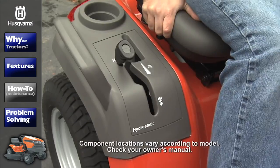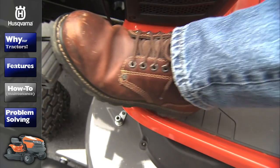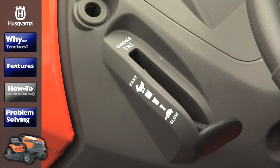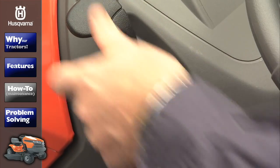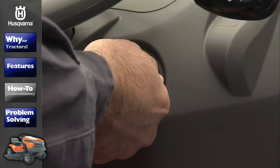Before turning the key, check to make sure the transmission is in neutral and move the clutch engagement lever or switch to the designated position. After moving the throttle to the choke position, you're ready to turn the ignition key and start the engine.